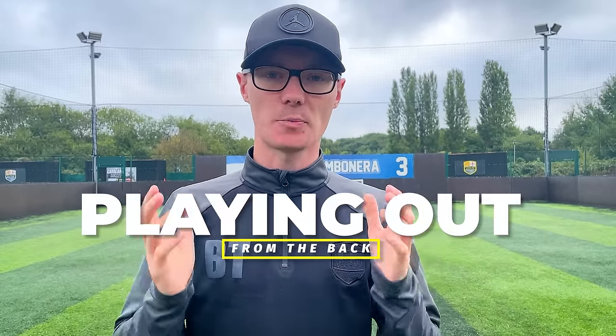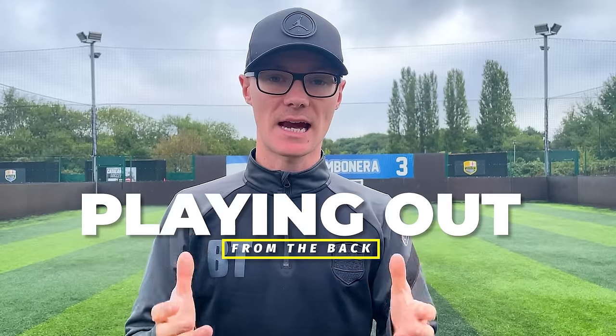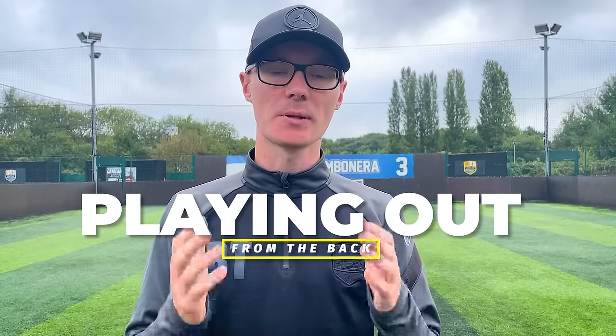Welcome back to Catalan Soccer Guys. I'm Catalan Ben and today we are talking about one of our most requested videos: playing out from the back. If this is the kind of coaching content that you're looking for, please consider subscribing and let's get straight into the video.